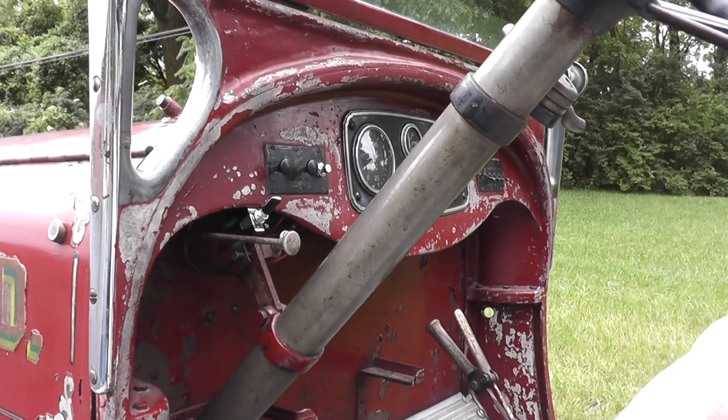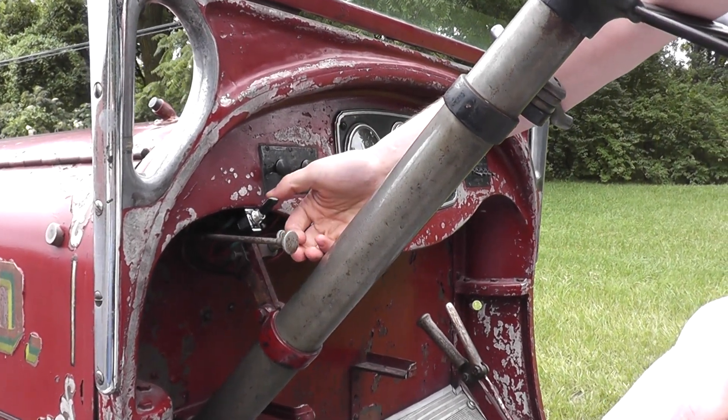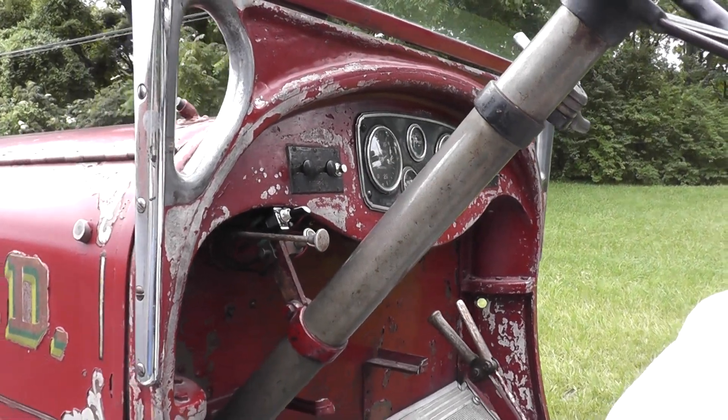And then show them where the fuel pump switch is. Fuel pump — we're turning our fuel pump on now.